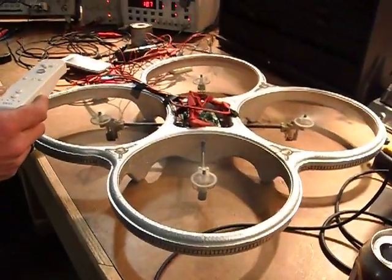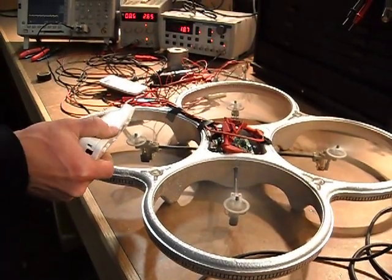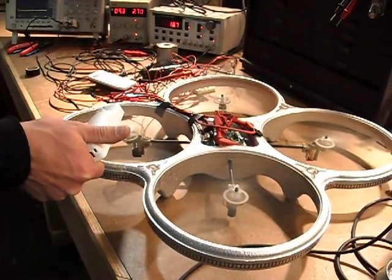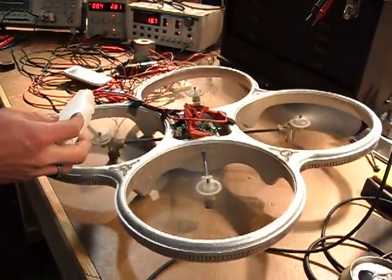It's going to go this way. It's going to stay on it. That right fan did go to almost zero. That's what it's supposed to do.